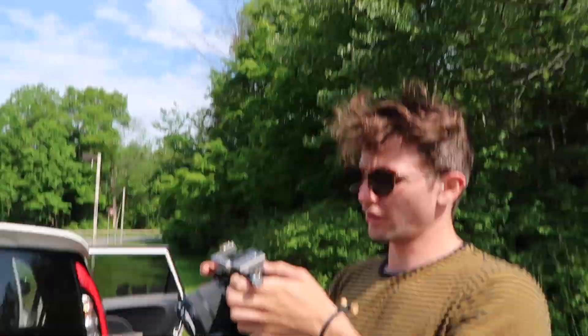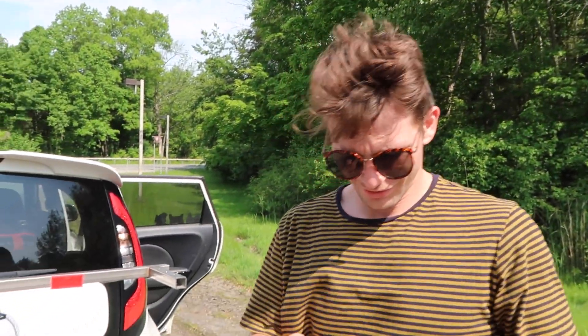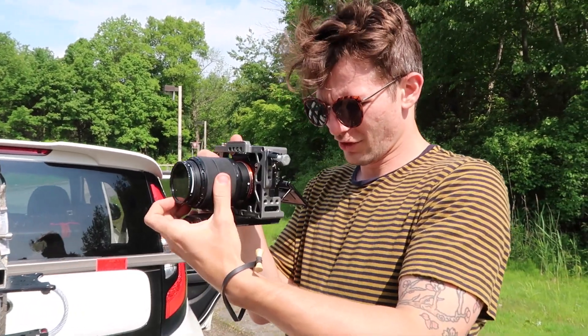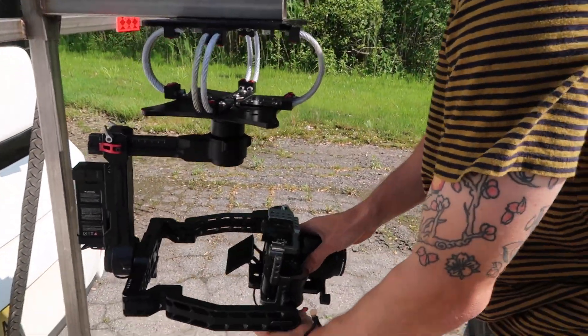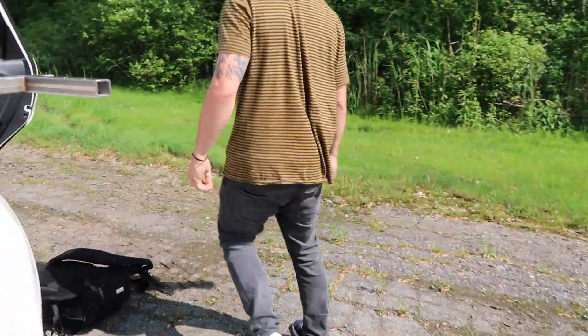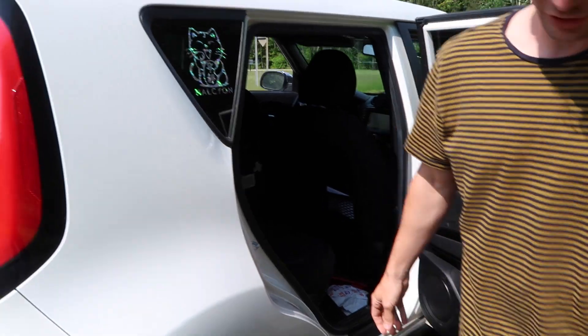What camera are you using and what setup? We have the original DJI Ronin with 40 millimeter extension arms, rocking an A7R II with the kit lens. Kit lens — what are your thoughts on it? I love it, it's sharp. While Ant's getting that set up and loading up on the Ronin, how do you control that while you're in the car? With the remote.